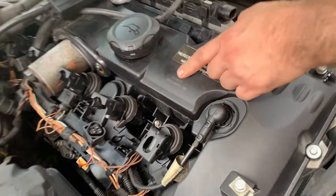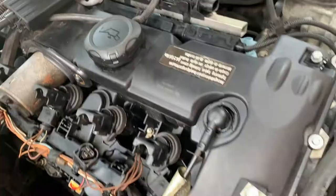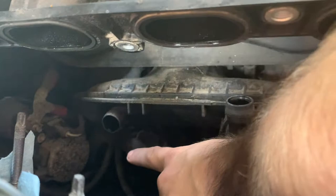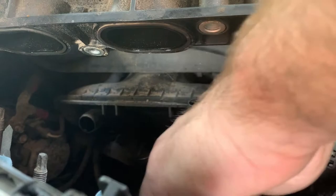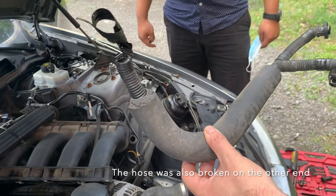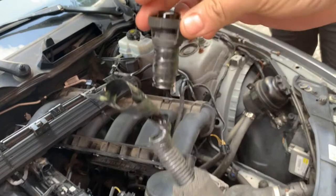Whoever replaced the eccentric shaft seals and all that stuff forgot to plug the return hose line — the vacuum for the oil that connects here on the air intake. There's one input here and another one there, and the guy who replaced this forgot to plug this line, so it was dripping slowly all over the engine. When I found the hose, I found a very nifty way of fixing it — just electrical tape. It's broken and was just holding with electrical tape.